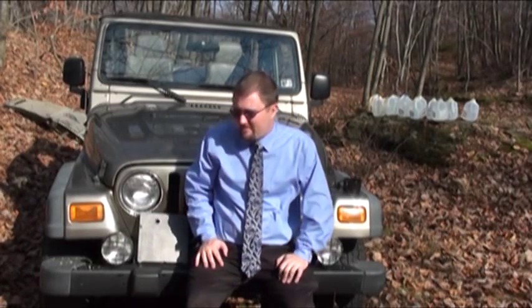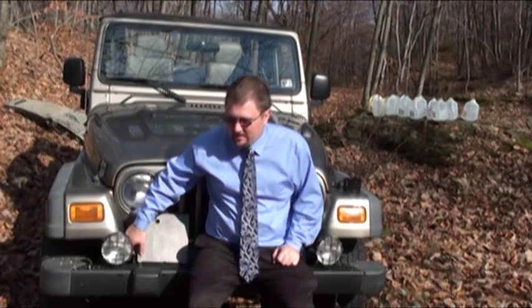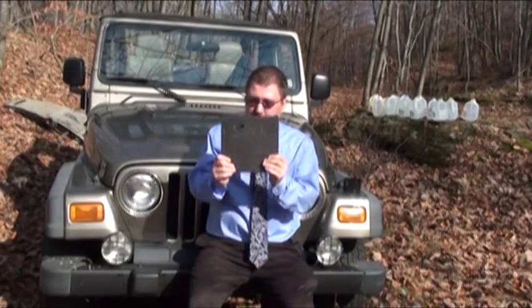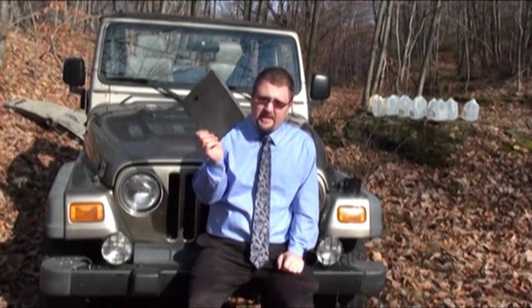Hello and welcome to Will Stop A Bullet. I'm your host Adam Carson, got Will. And today we'll be revisiting an item for the first time — seeing as how there's quite a bit of demand for it, we are going back to carbon fiber, and we'll be hitting it with some new calibers.